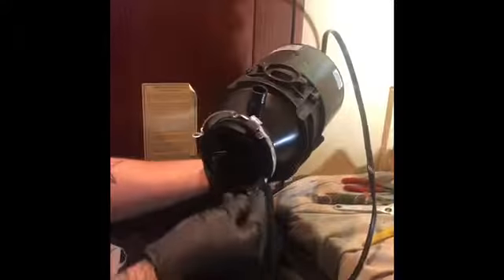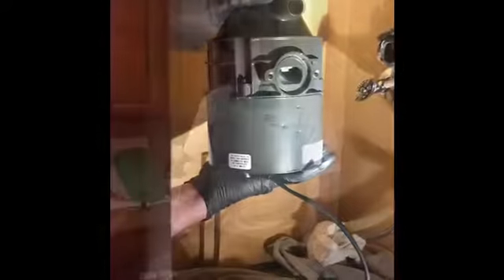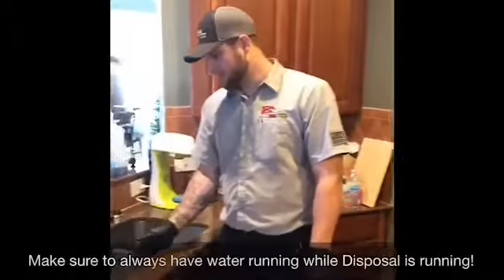Now there is a plug inside of this — if you have a dishwasher, you need to knock this plug out. You can use a flathead screwdriver and a hammer and it comes right out. Be sure to get this little plastic piece out that you knock out. And then we will install it. We just finished up the install of the disposal.